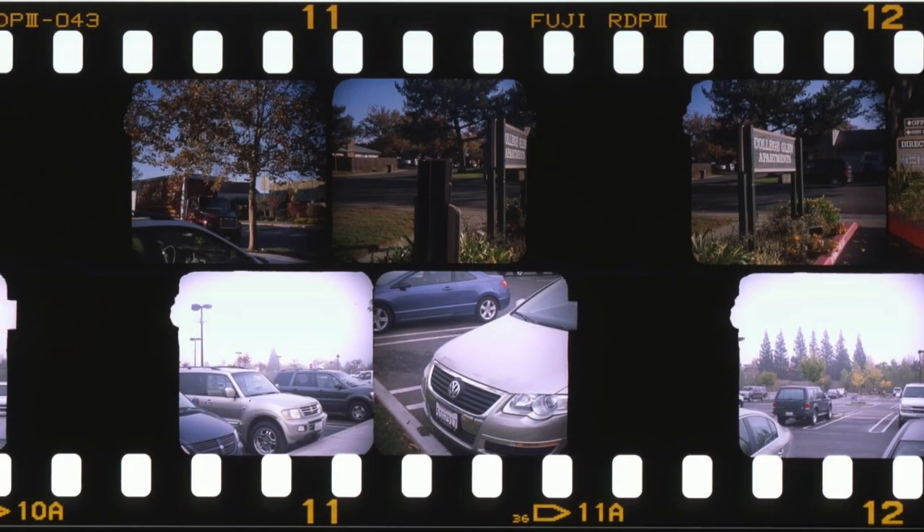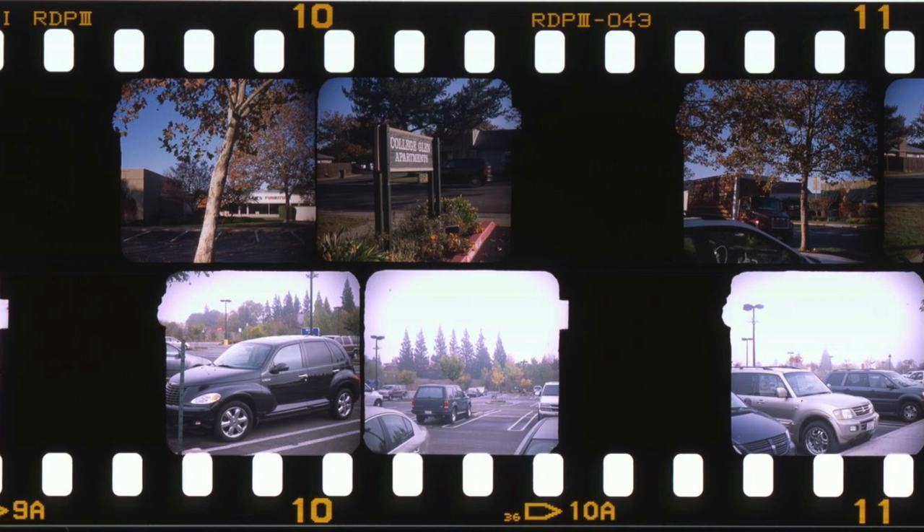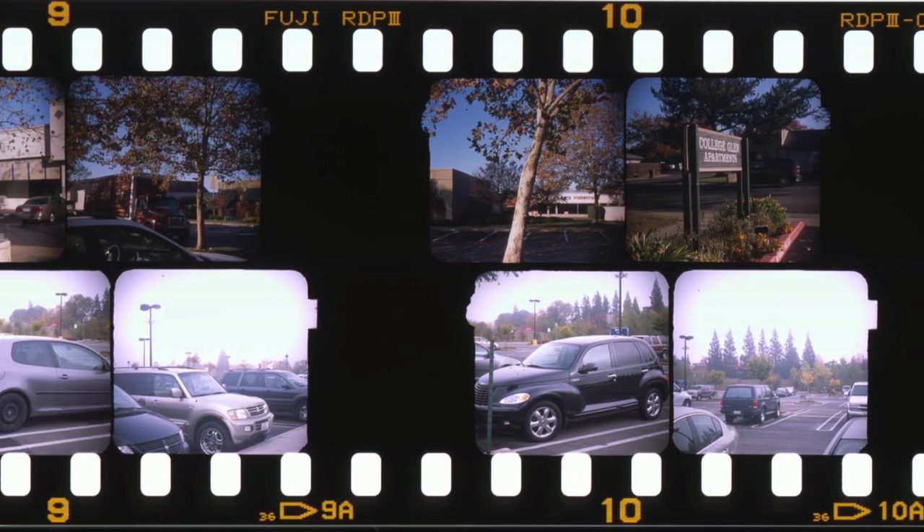The Viewmaster personal camera took two rows of stereo pairs — one along the top and one along the bottom of the film — meaning a standard roll of 35mm film could hold up to 72 stereo pairs. Once exposed, you'd take it to your developer and ask them to develop it as a positive directly onto the film rather than making prints. Then you'd have to cut out the individual photo chips from the roll — but to achieve the correct stereoscopic effect, these had to be cut very precisely, too precisely for an exacto knife or scissors.